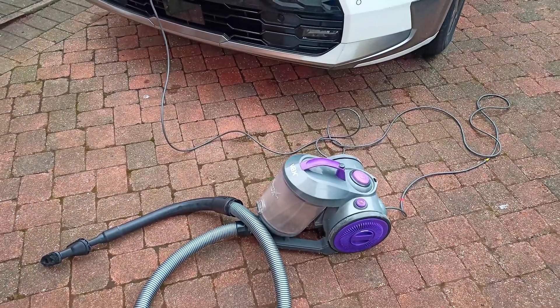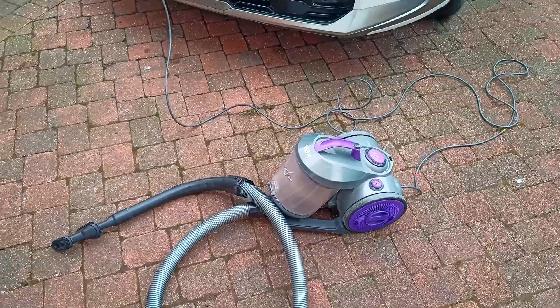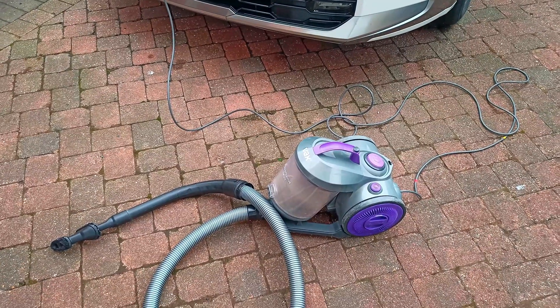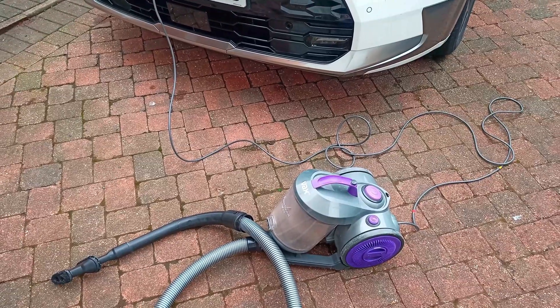It's very strange because the vacuum is only 900 watts, and I've tried a 2.8 kilowatt electric kettle with no problems, and a lawn mower, strimmer, and various other things.